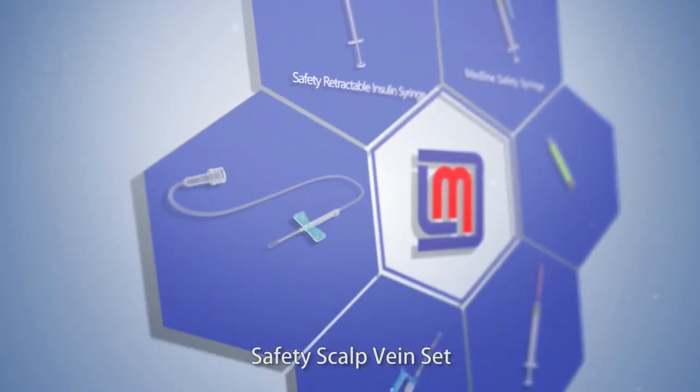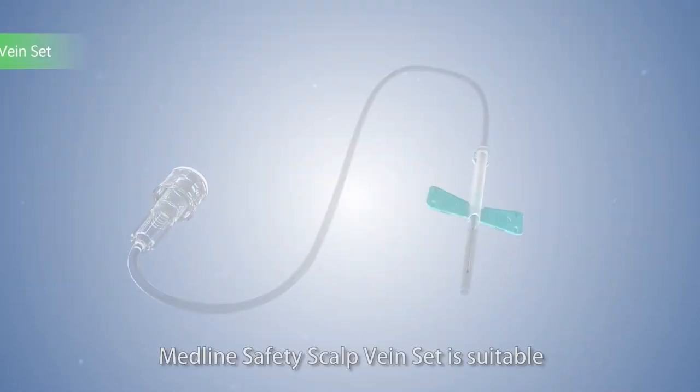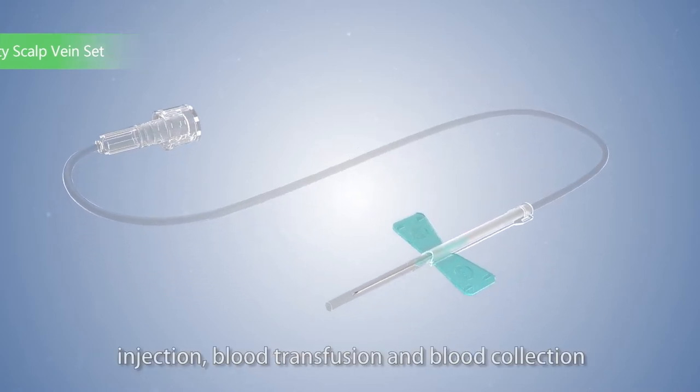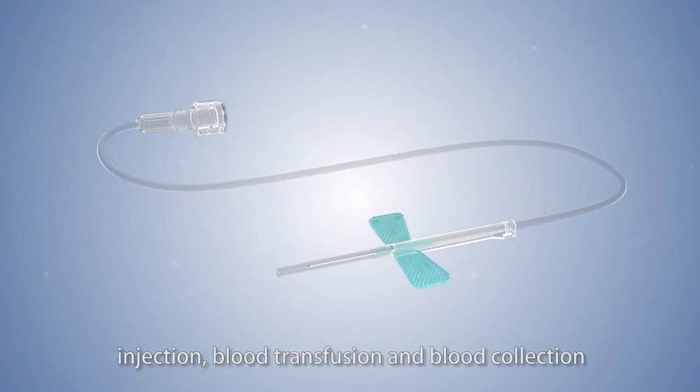Medline Safety Scalp Vein Set is suitable for intravenous infusion, injection, blood transfusion, and blood collection.